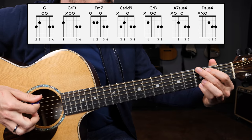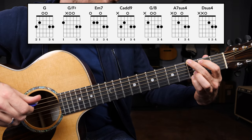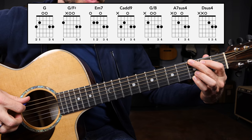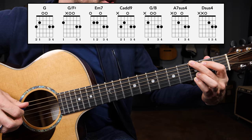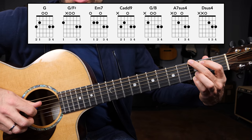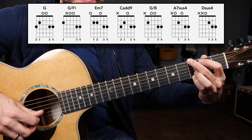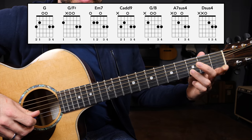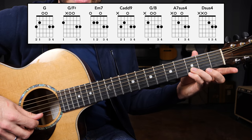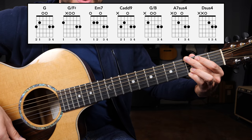The first chord we're going to learn is a G major chord shape. We've got the G note on the third fret of the low E string — that's your bass or root. You've got the second fret of the A string, which is a B note. We're going to have the open D string, open G string, the third fret of the B string played with the ring finger, and then the pinky on the third fret of the high E string — another G note.